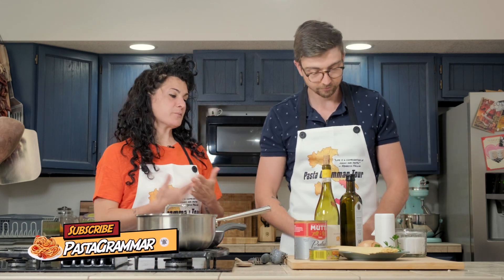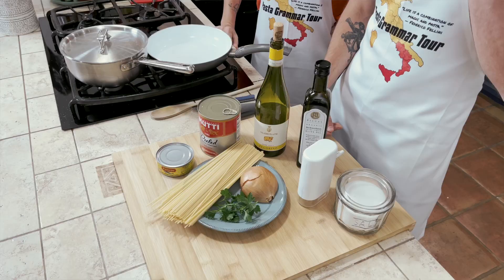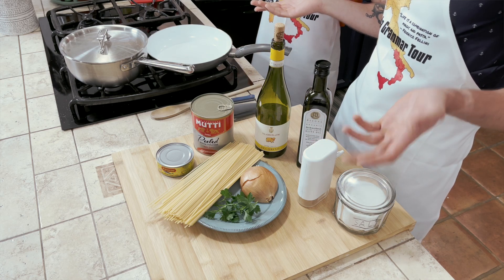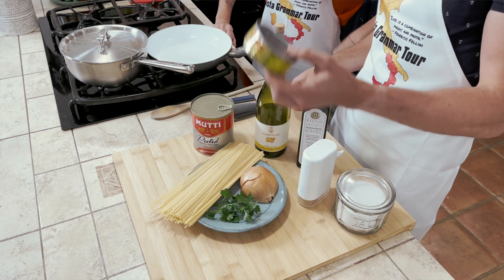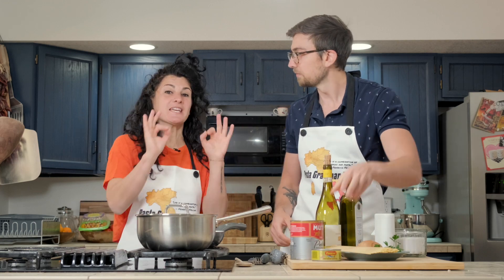So now Harper, we need to be focused because we need to cook — this is my lunch. So what do you have in front of you? Nothing that screams ragù alla bolognese to me. We've got salt, pepper, olive oil, some white wine, whole peeled tomatoes, spaghetti — which makes sense, spaghetti alla bolognese — onion, parsley, and a can of tuna.